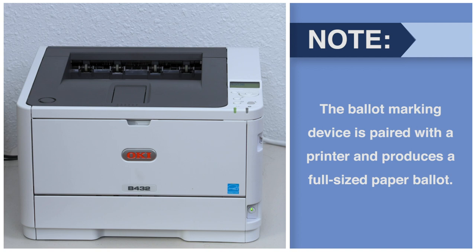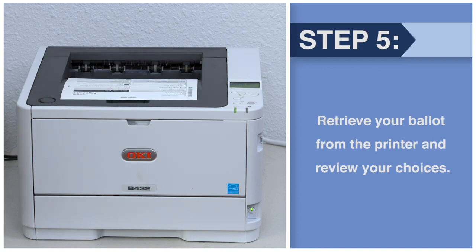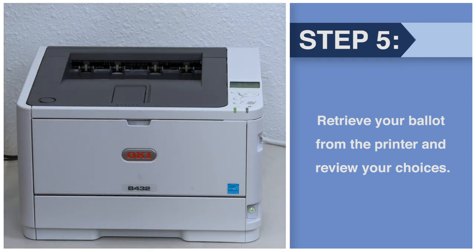The ballot marking device is paired with a printer and produces a full-sized paper ballot. Retrieve your ballot from the printer and review your choices.